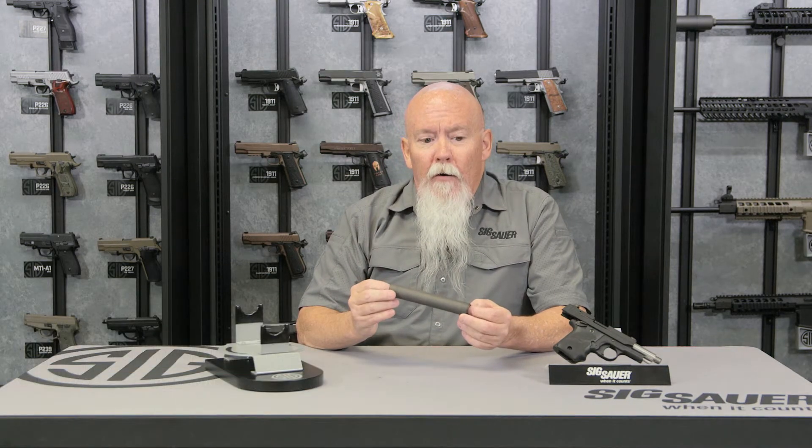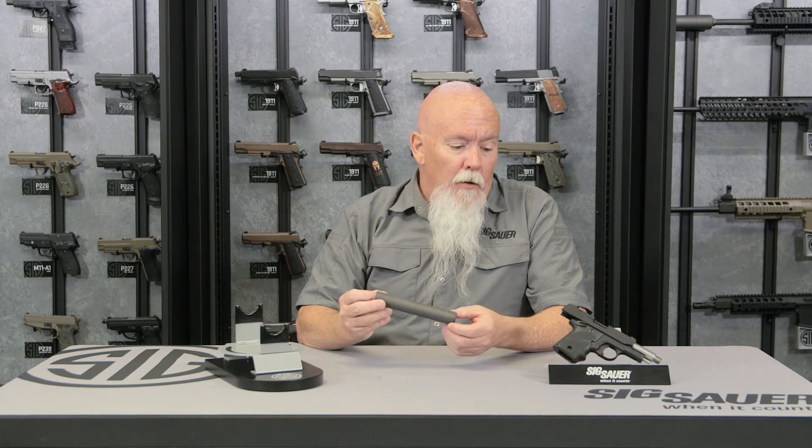I'm John with SIG Suppressors and we're going to be talking about our 22X suppressor. It's rimfire and can be used on both pistols and rifles for 22 long rifle, 22 Magnum, 17 HMR, and 17 Mach 2 — though for those last calibers, you can use it on a rifle.